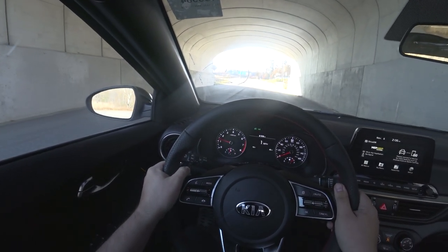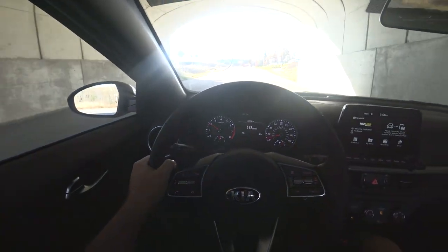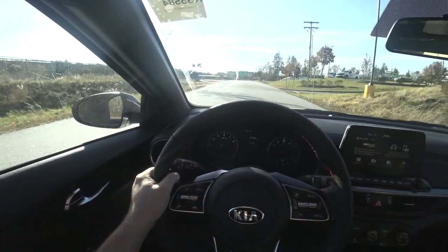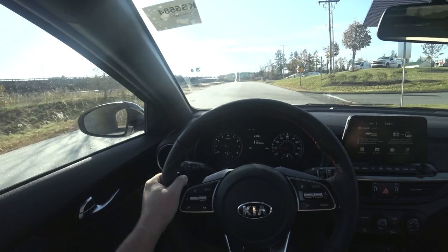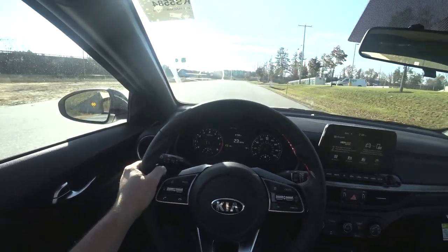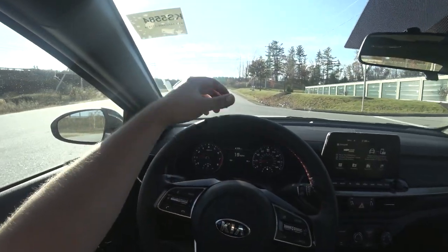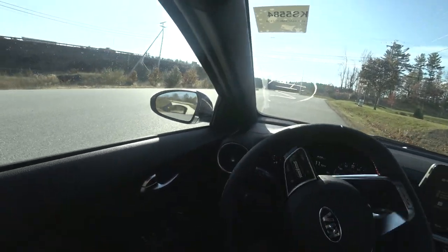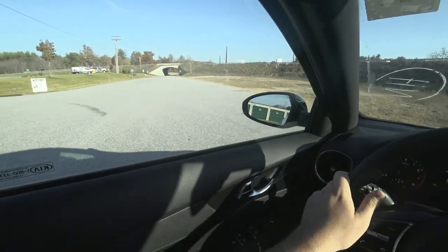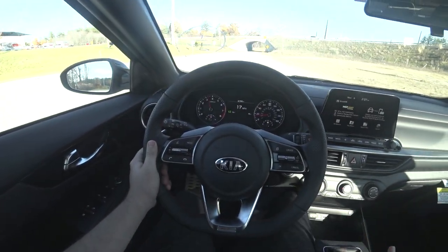1500 RPM, slowly. There we go. Come time to shift — foot on clutch, down to second, slowly releasing the clutch, and gas. Same thing with the next gear: foot in, up to third, and off the clutch. Now I'm on the clutch for turning around.